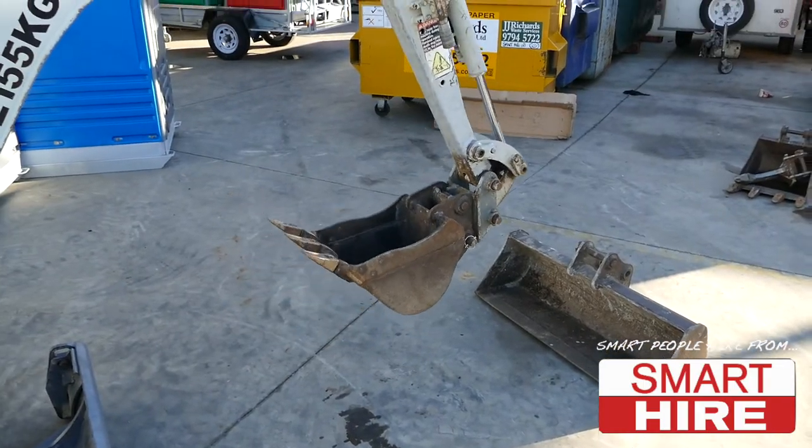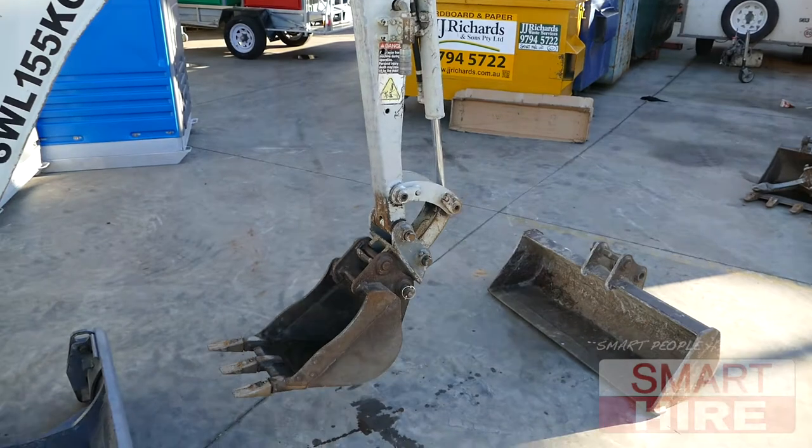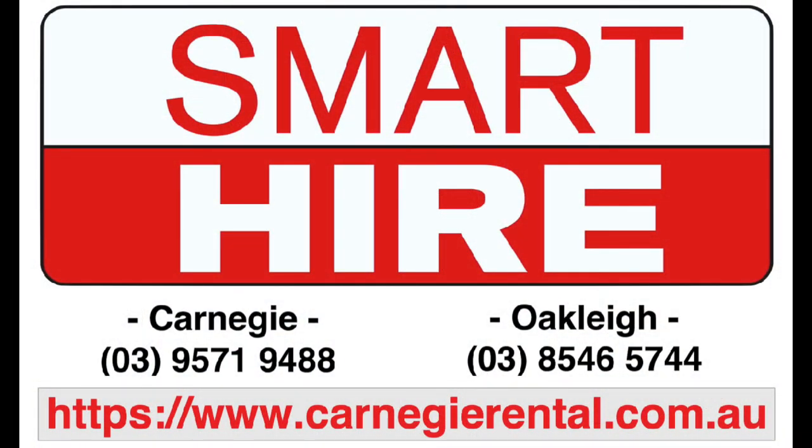You are now ready to begin digging. To hire this machine and many more, visit the team in store at Smarthire.